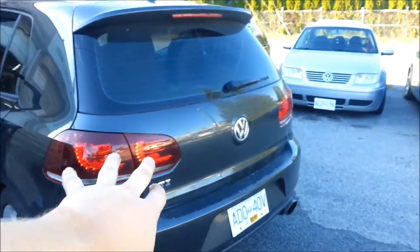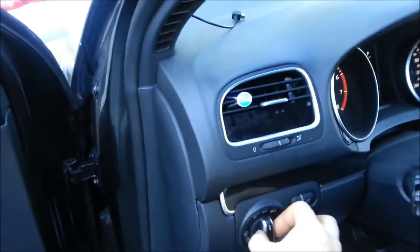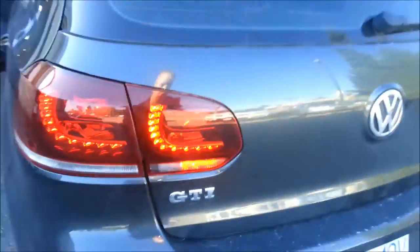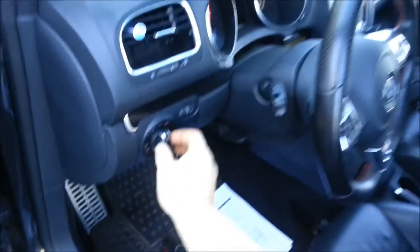If you pull this out over here and pop it once, as you can see there's no red in the rear but if we come up front we have the front fog light. Then if we pull the switch out to the second stage, we've got the Euro fog. Perfect.